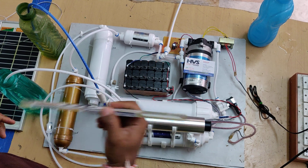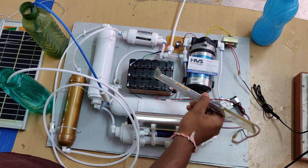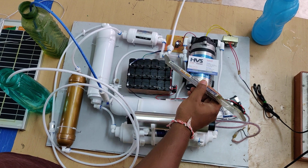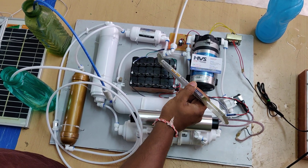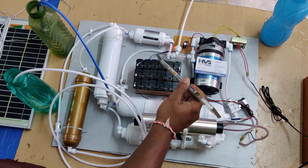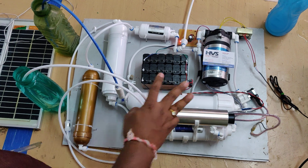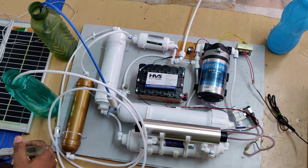In the battery pack, six 4-volt 1-amp batteries are connected in series, giving 24 volts at 1 amp. Three such rows are connected in parallel, so we get 24 volts at 3 amps of current, which is perfectly sufficient to run the system for at least six hours once the battery is fully charged.